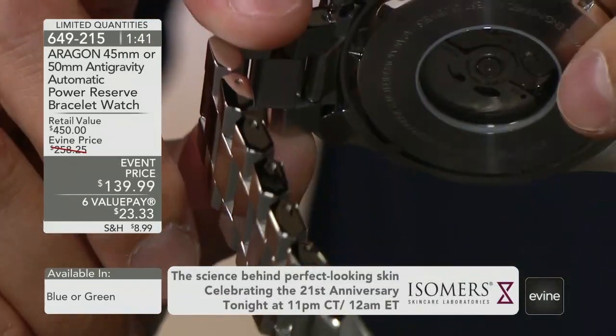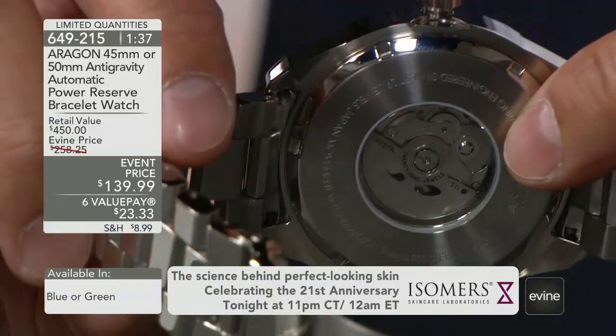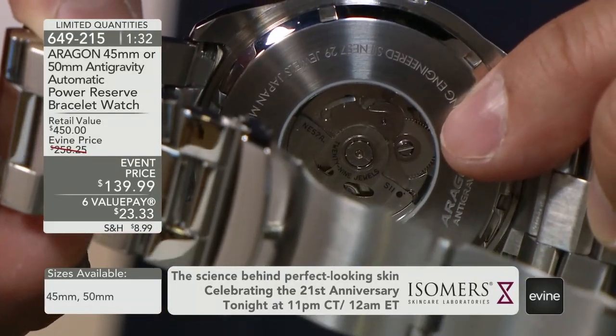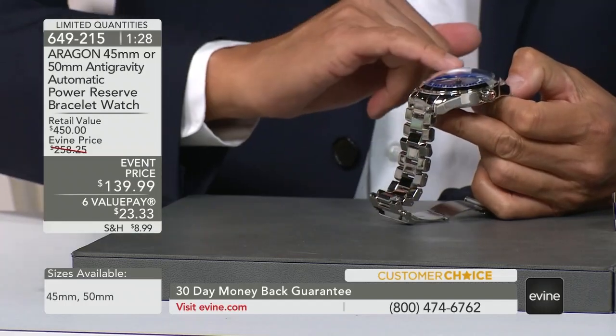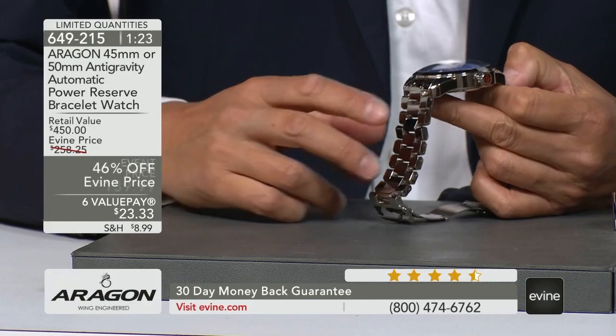This is the NE57. You can see the rotor is fully decorated, and this is by far very, very interesting. This is the anti-gravity signature — the double-curved, convex crystal. Look at the clarity.